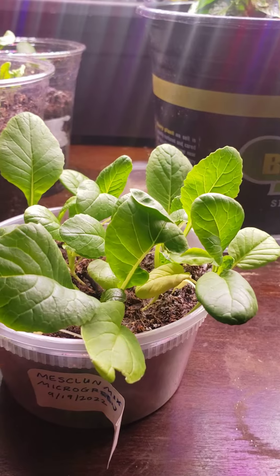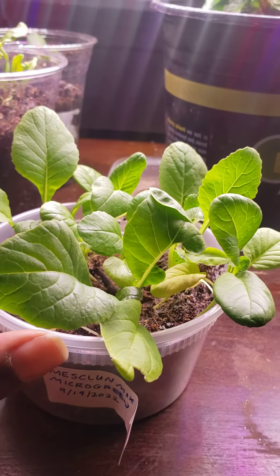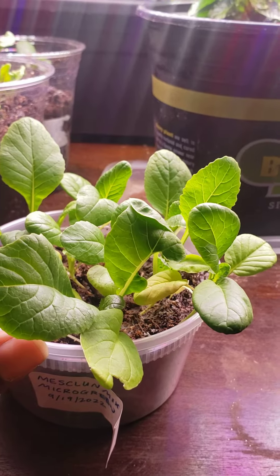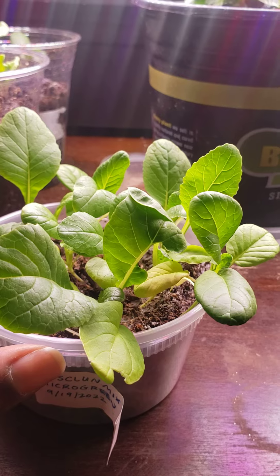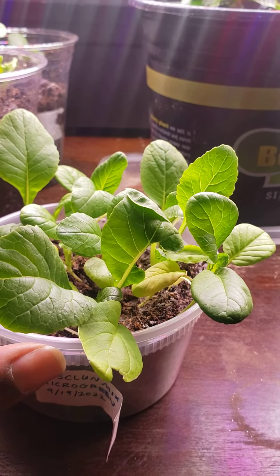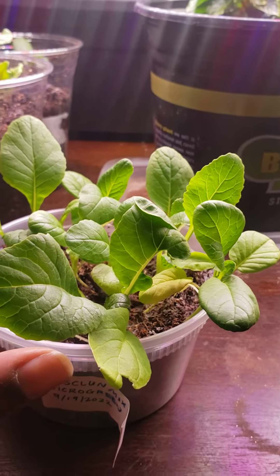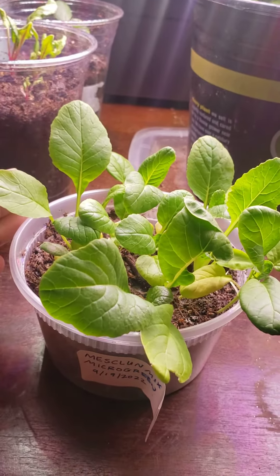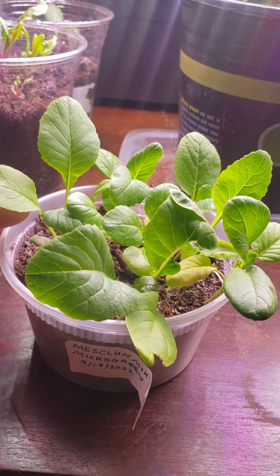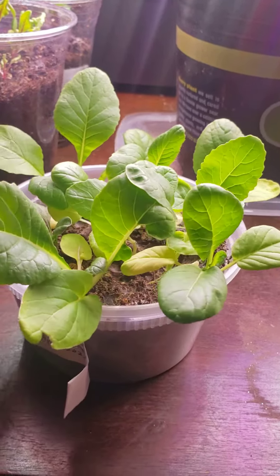I don't know what the harvest time for these is, but I'm definitely going to need to repot them — probably tomorrow. I've got to figure out what pot I'm actually gonna put them in so they can grow larger. I need some more soil, so I'm probably gonna have to go to the store tomorrow and get some, because I'm actually out.